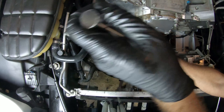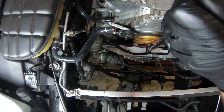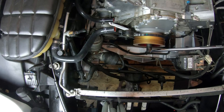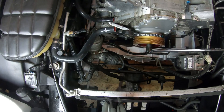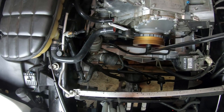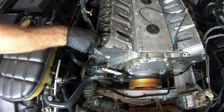So far it's been rotated 90 degrees. 180 degrees. Almost 270 — right at 270 at this point. 360 — and we'll keep going another circle. The engine has now been turned over 720 degrees.